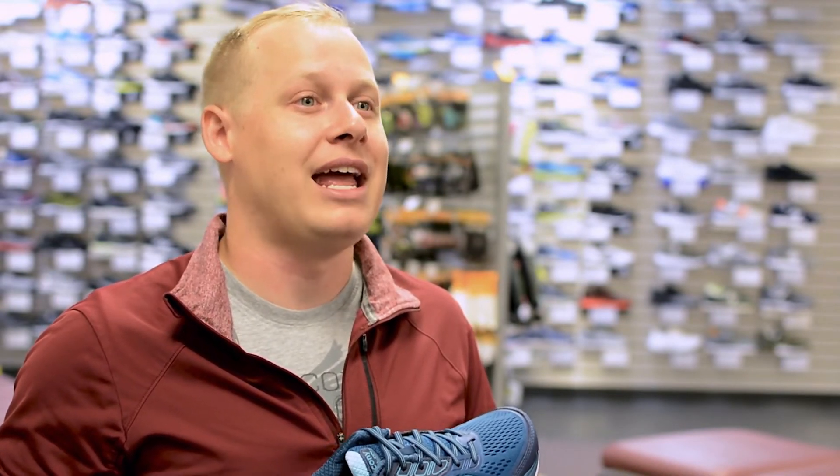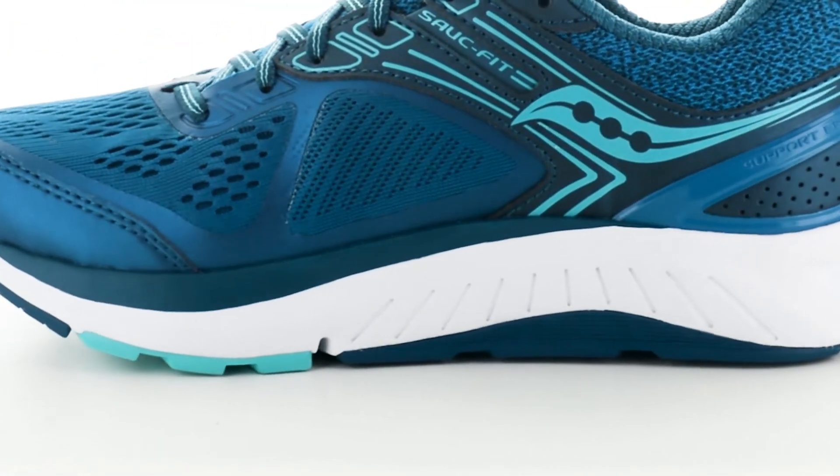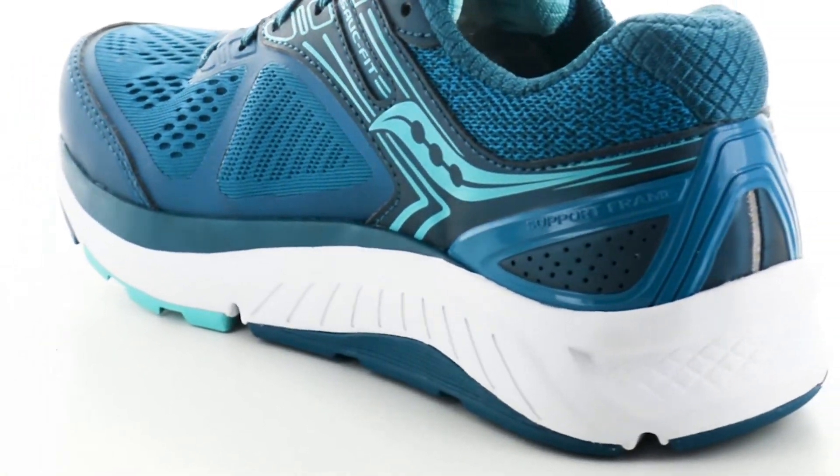It's also orthotic-friendly and available in medium, wide, and extra-wide for men and women. A roomy toe box provides ample room for feet to splay, while the mid-foot and heel elements frame your foot to hold it in place.